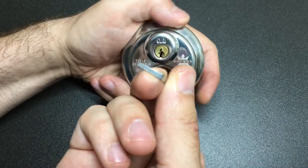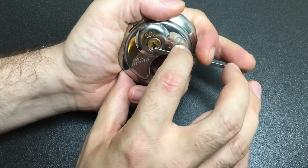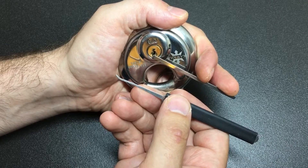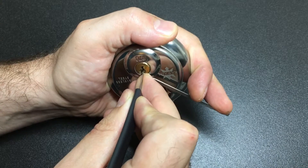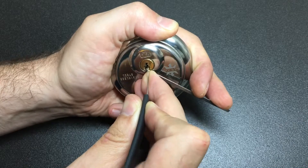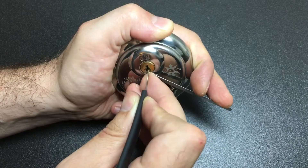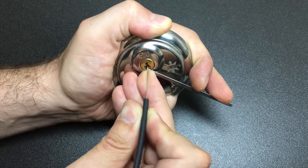Nice small keyway, so I normally go for my slimmed-down Southord tension tool to get some purchase on there. Got a slim pick — I was going to use my Southord one but this is close to hand — this is the Sparrows short hook in 0.020, because it's a small keyway and it's quite nice to get a bit of movement in there. Pin three, two... that was five... four, three, two...